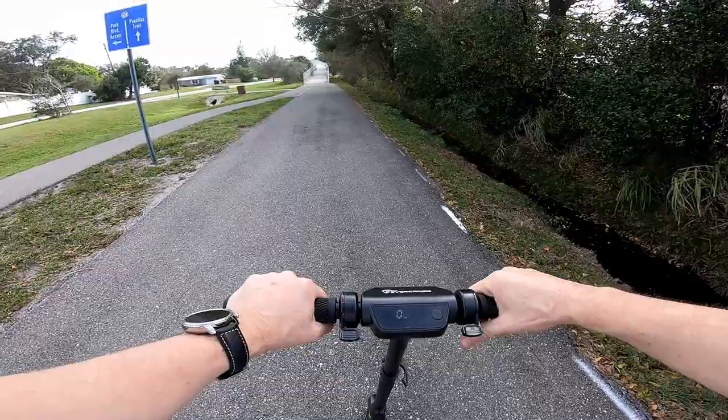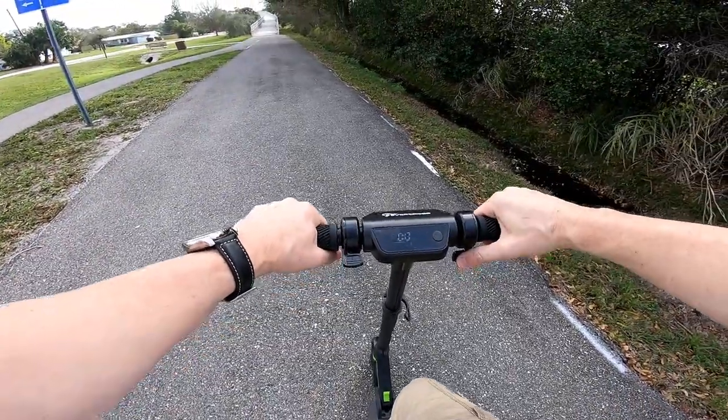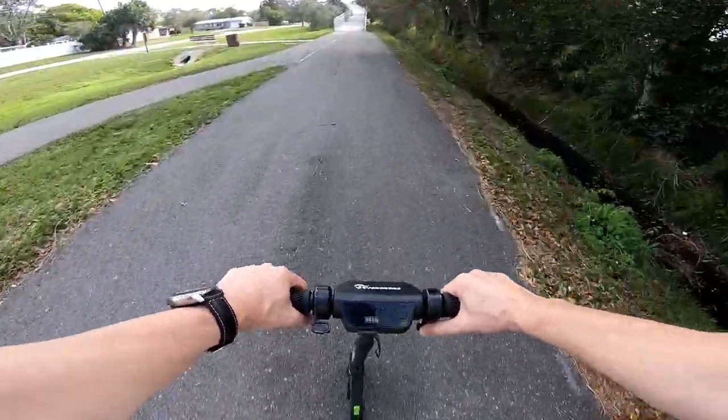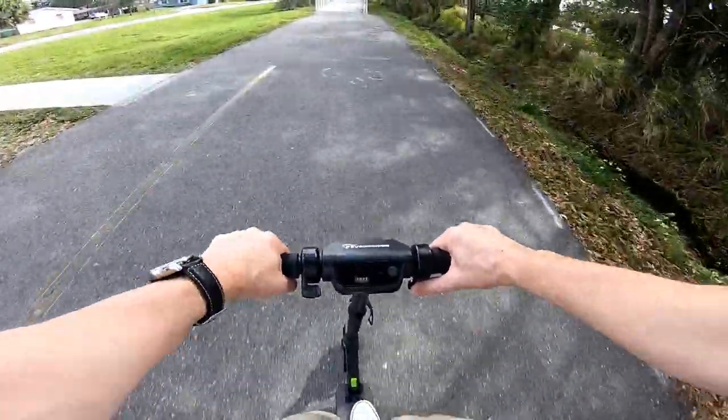I'm showing the overpass climb once again — you can see I'm pretty close to it and fully accelerating. At the beginning there's not much happening but then it goes pretty fast up the incline.